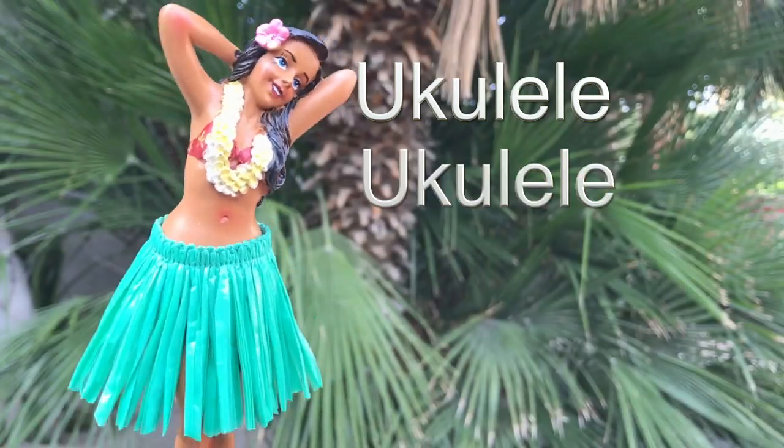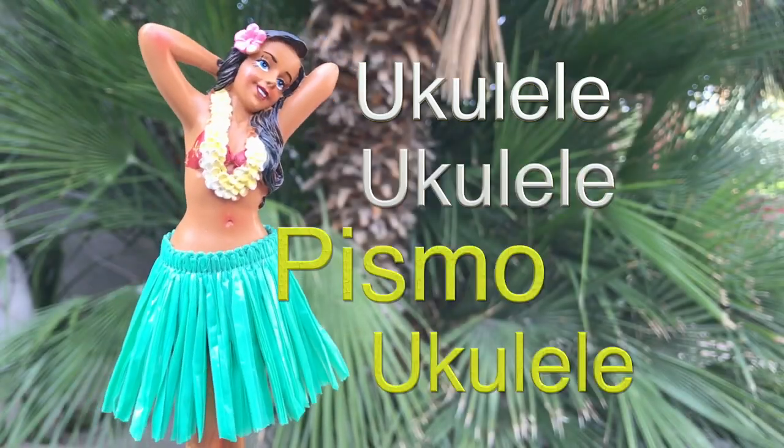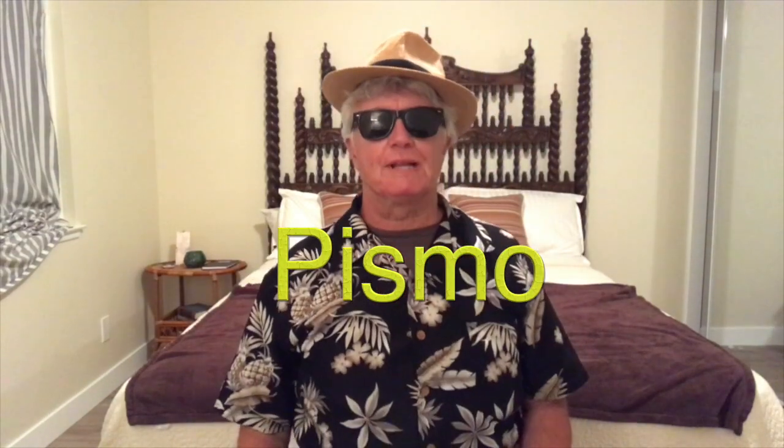Ukulele, Pismo Ukulele. Hey guys, Pismo here. Welcome to another Easy Simple Ukulele Lesson and Tips for the Pre-Beginner Quarantine Edition.